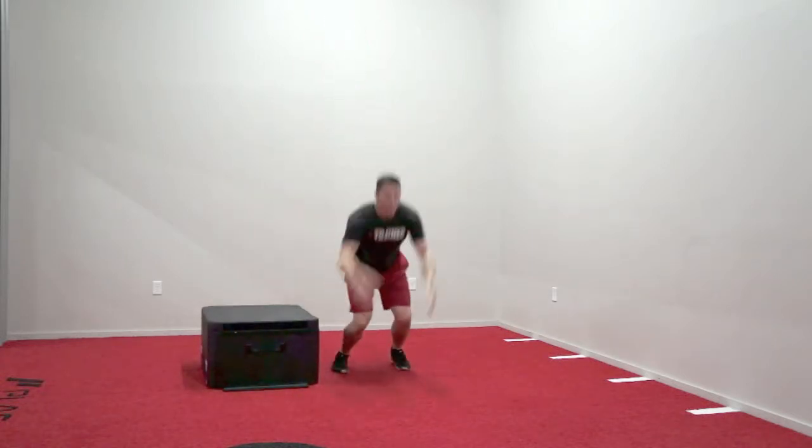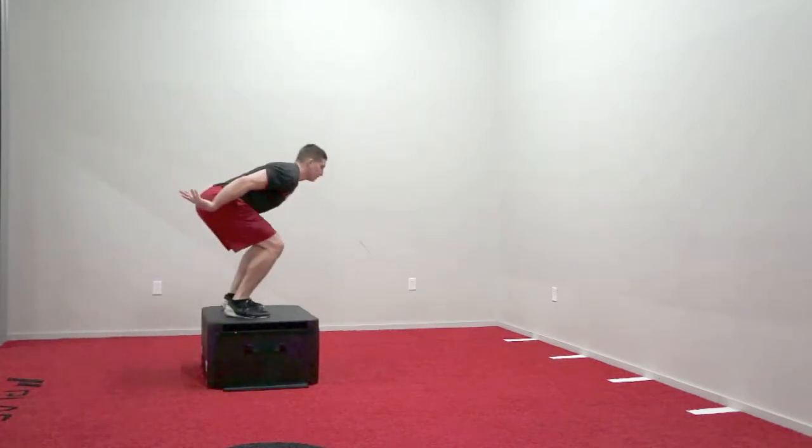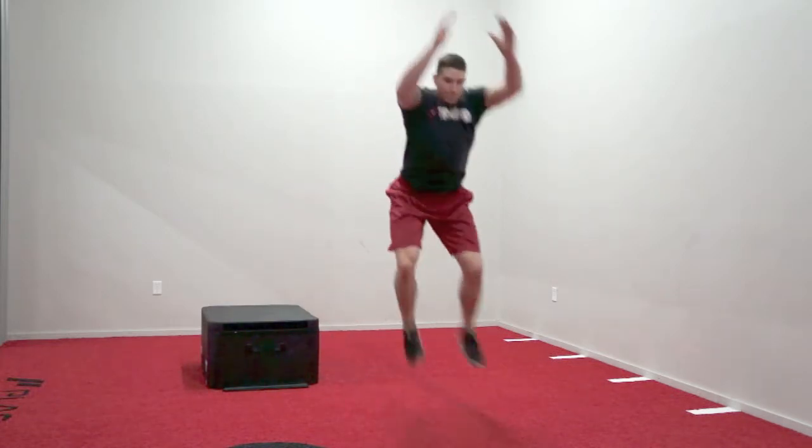They then will take a step off the box, immediately make a vertical jump, and naturally turn 90 degrees to the left or right. When they come back down to the ground, they will finish the movement by immediately taking a broad jump, sticking and holding in a universal athletic position.